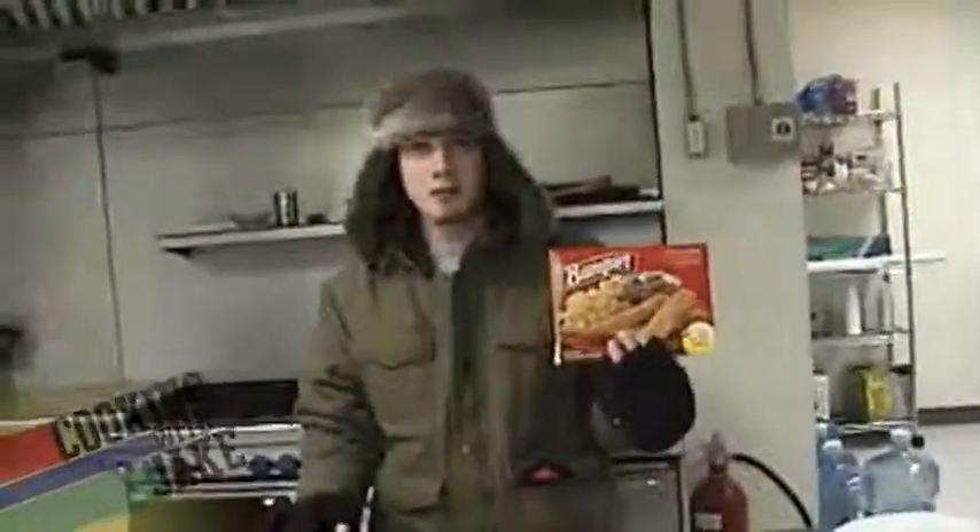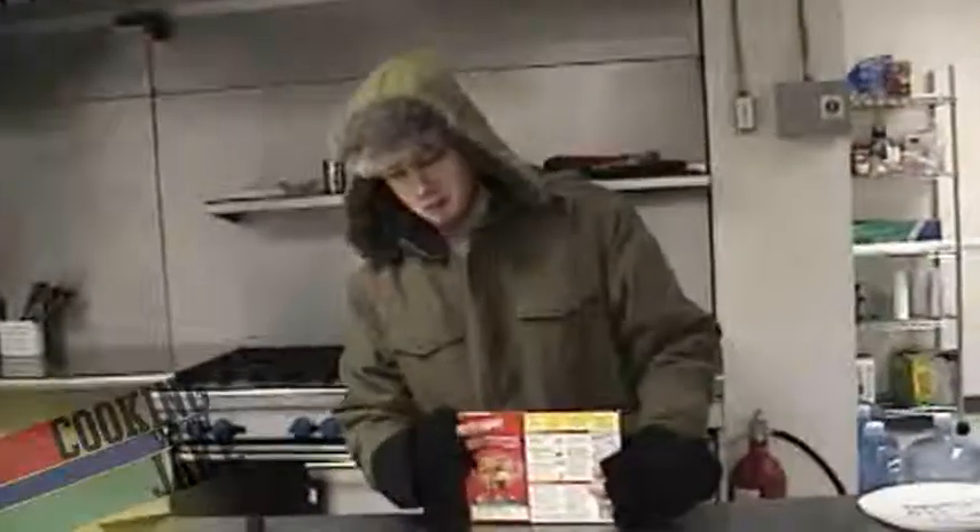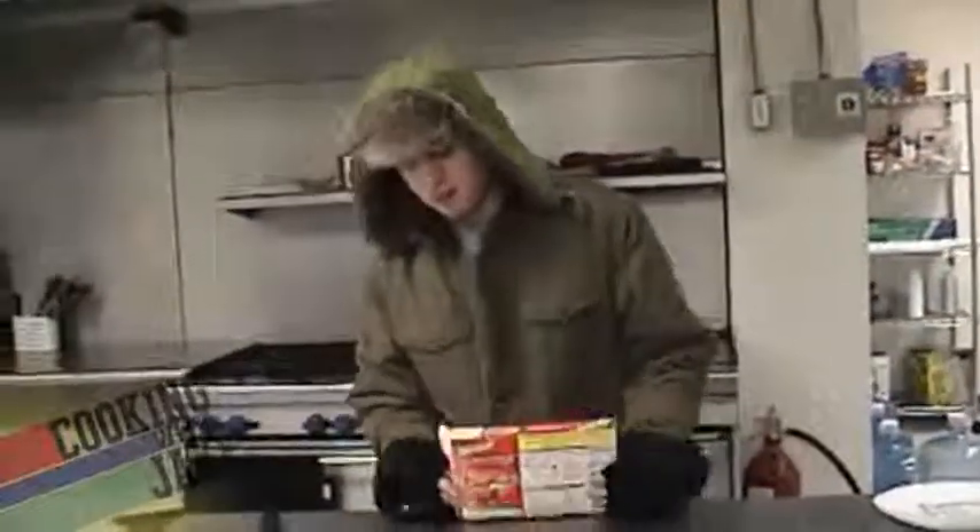Fish sticks. Ever popular. Popularized by Eskimos and people on low budgets. The first thing we're going to do, we're going to cut the box open. No we're not. We're just going to take it out of the box. We're going to destroy the box as well.